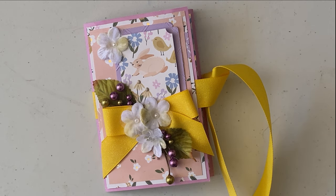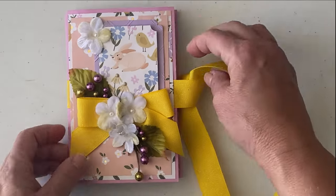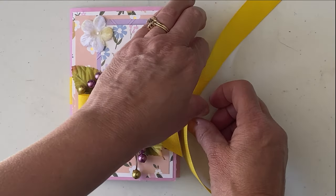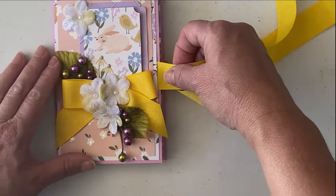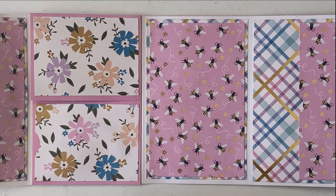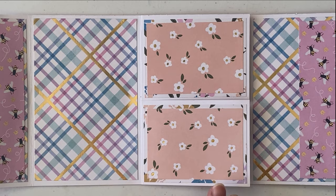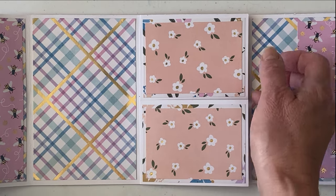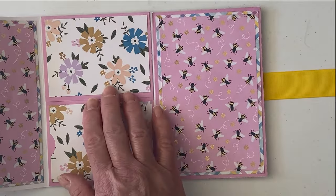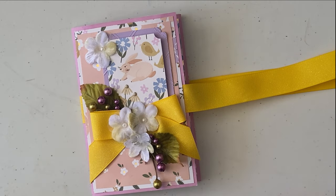Hello everyone, this is Bernice from the Napping Mouse. In today's video I want to show you how to make this adorable four by six album. I like to call it a 'flipping out' mini album. What I mean by flipping out is we're going to do all this here, and when you open up the album it flips out more, so you have more area to put photos and note cards. If you're interested, please join me and let's get crafting.